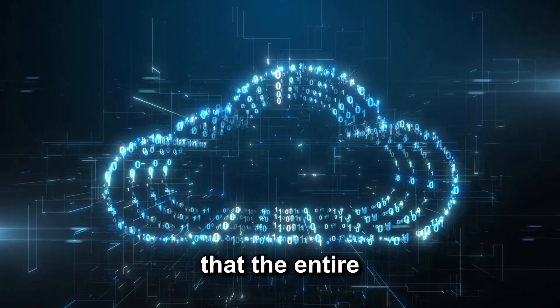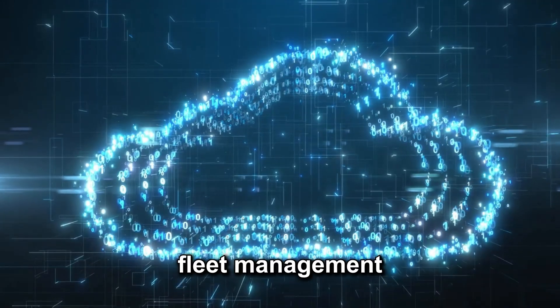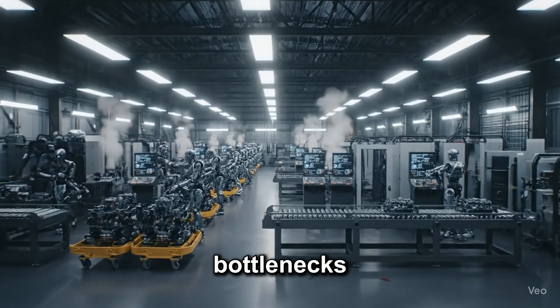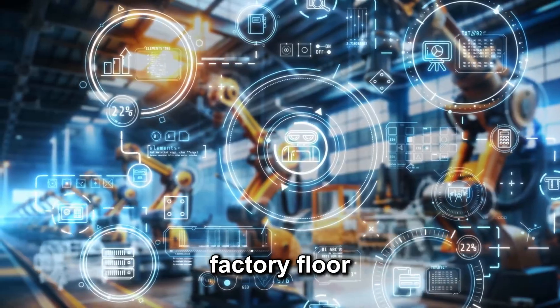On top of that, the entire system connects to the cloud, allowing real-time fleet management. Multiple Walker S2 units can coordinate energy use, avoid charging station bottlenecks, and ensure seamless operation across an entire factory floor.